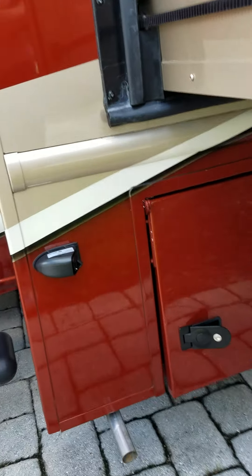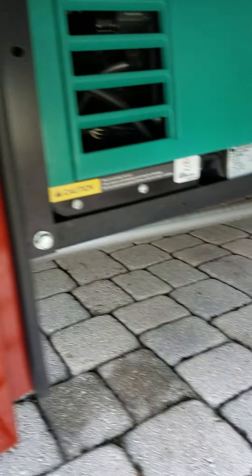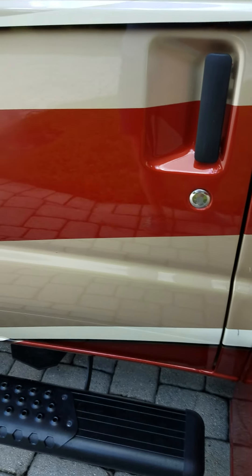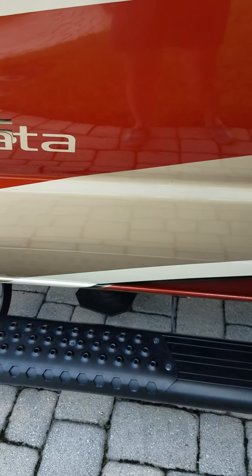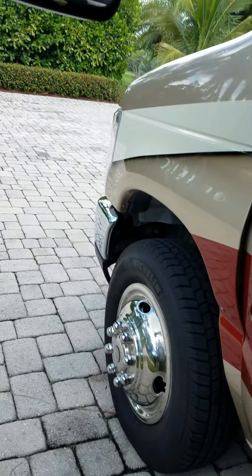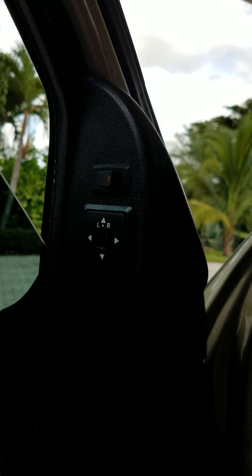On this side, we have an ONAN 4K generator — I think it only has about 40 hours on it. Here's the other camera, the side view camera, which activates when you put on your blinkers. We have the aluminum step. The mirrors on this side are nice and big — they're both power and heated.